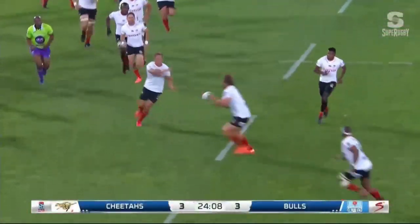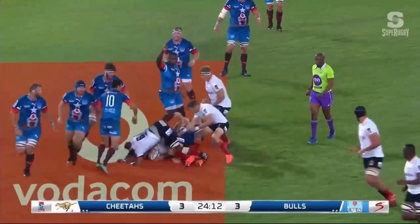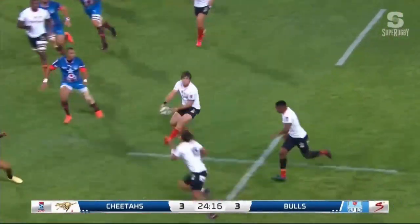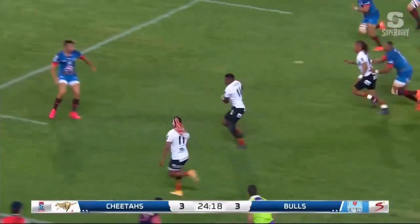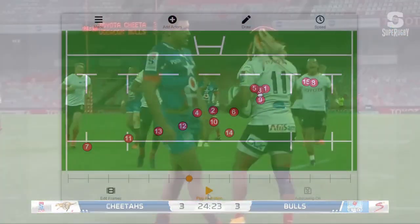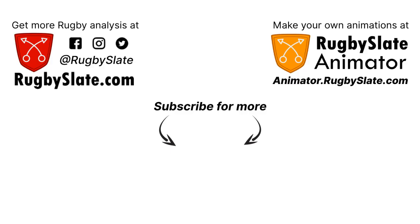So maybe for the upcoming season, instead of focusing on single-phase flashy backs moves, look at creating a couple of two-phase moves where you look to manipulate the defence and beat the opposition with speed. Thanks very much for watching. If you want to make your own rugby animations like the ones you've seen in this video, please head over to animator.rugbyslate.com. If you like this video, go check out the other videos on my channel and please consider subscribing to see more videos in the future.